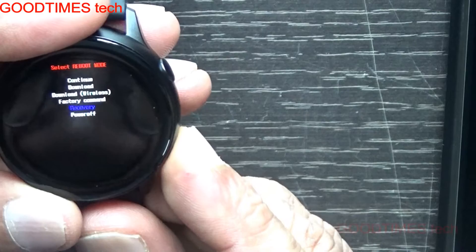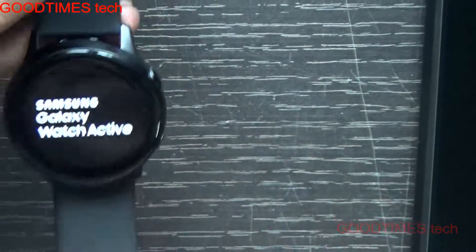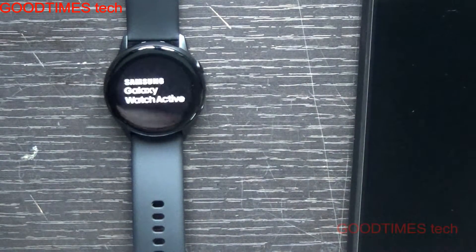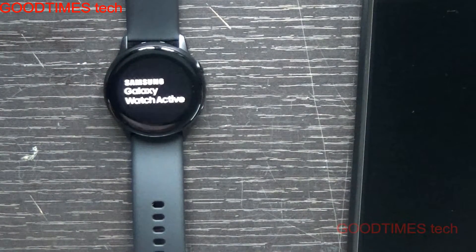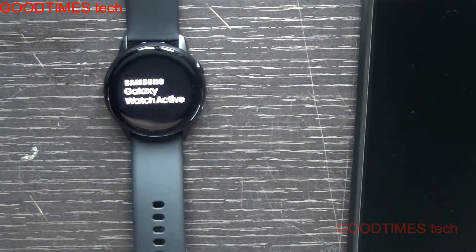It should be highlighted in blue. Press and hold it. When the cursor is on the blue — that is recovery mode — then press and hold the power key. The watch will now enter into resetting mode and it will start erasing all the data.